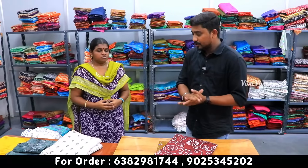Sister, let's give you a response — can you give the viewers a message? Thank you.